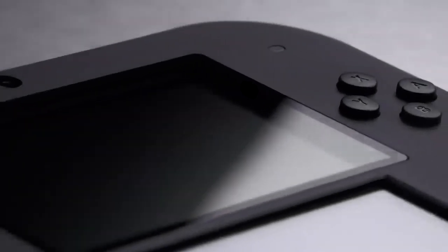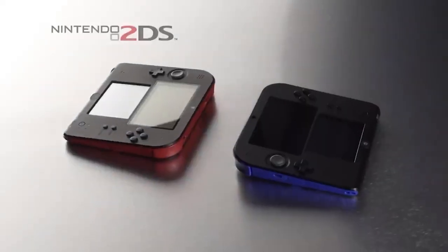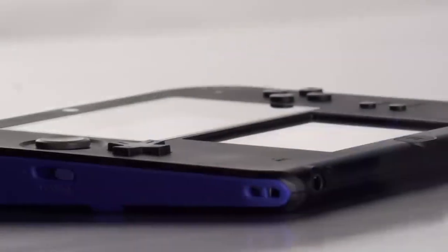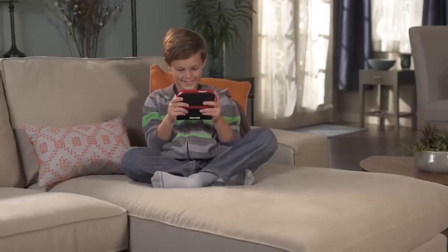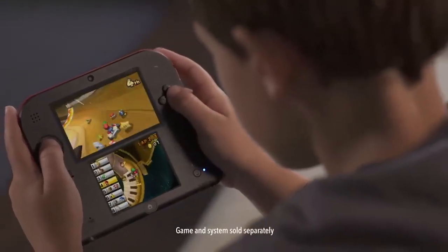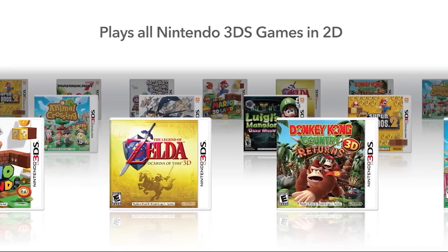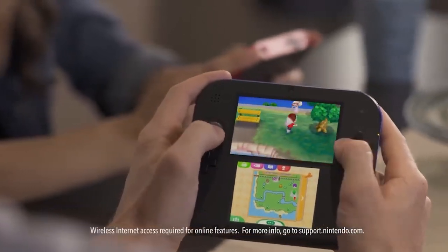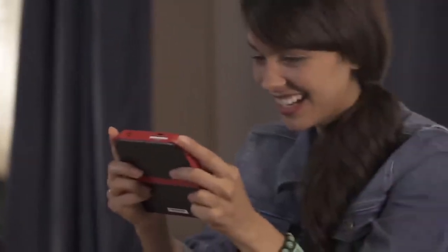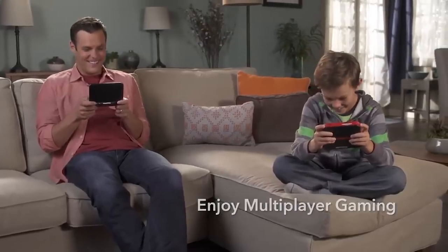Now onto the 2DS. This one is definitely controversial in the handheld console world because of its design — it does not fold. It literally is just one flat size, like a brick, and it has a slant design, which is kind of weird. But strangely enough, people say this is the most comfortable 3DS console to hold. This one doesn't have the 3D feature, which I don't really think is a big deal because most people don't really use the 3D anyway. This console does kind of feel cheap, as it was made as a cheaper, more kid-friendly console, but it's really sturdy — it can be dropped and will probably be fine. It's also affordable right now, around $80 to $90.